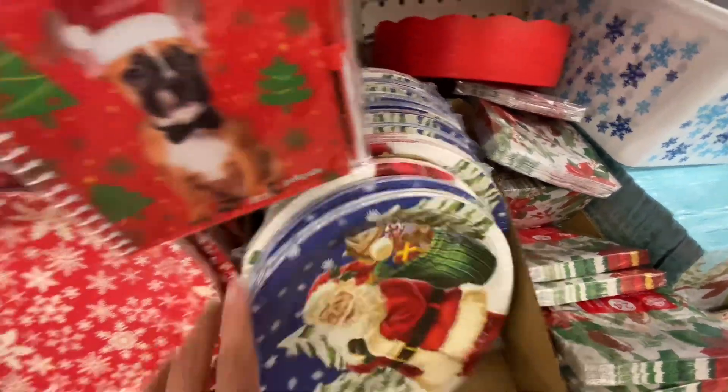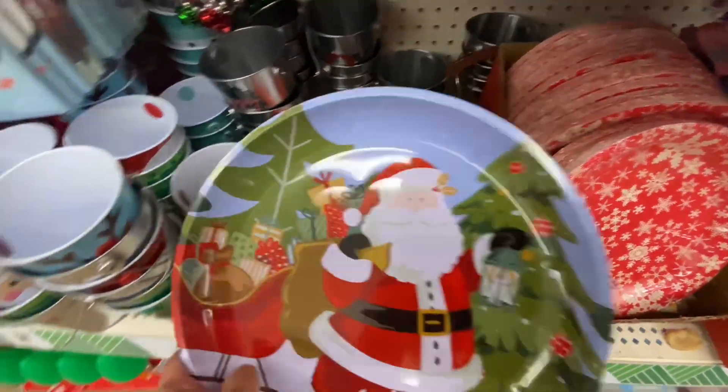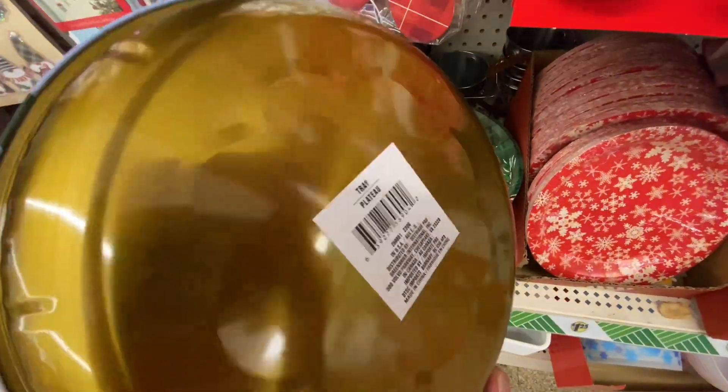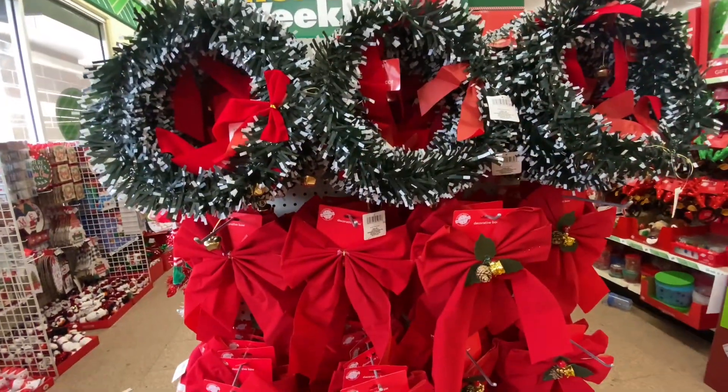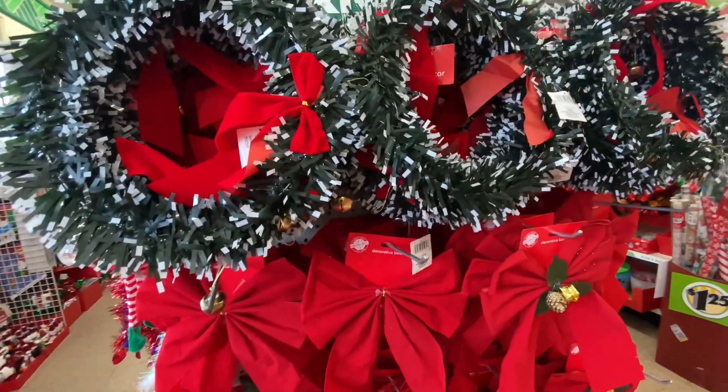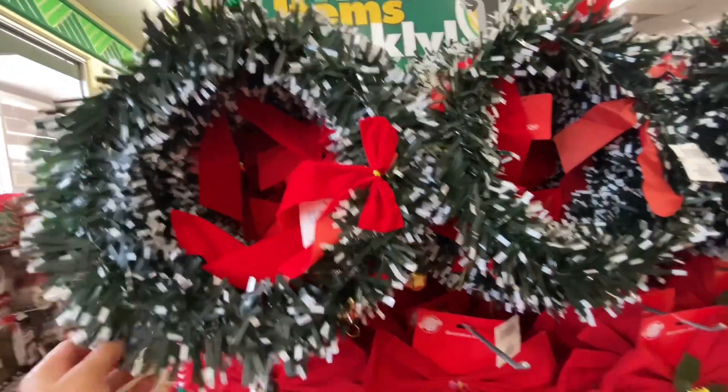They have a lot of different paper plates — all cute. They had a few options and I always like to get my kids a plate for the season so I might get some of those. I just wasn't sure which theme I wanted to get for them.